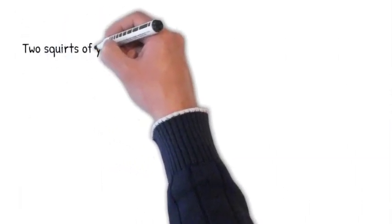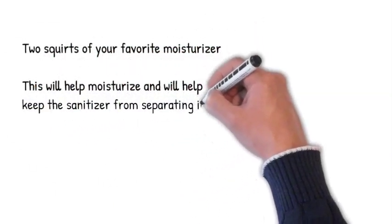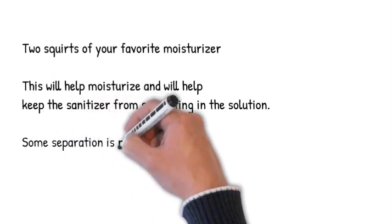Next, add 2 squirts of your favorite moisturizer. This helps moisturize and will help keep the sanitizer from separating, though some separation is normal.